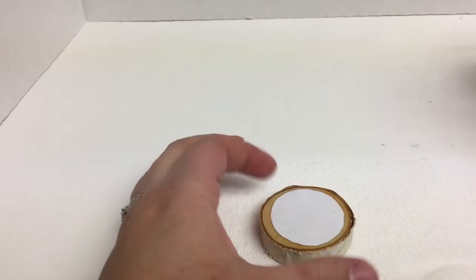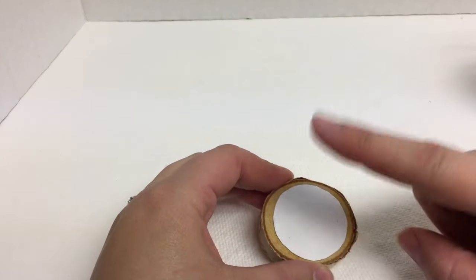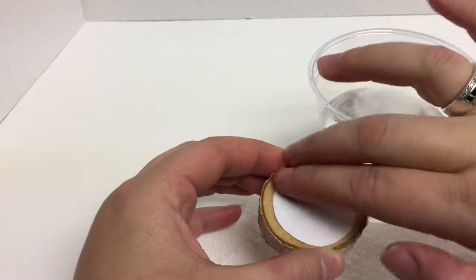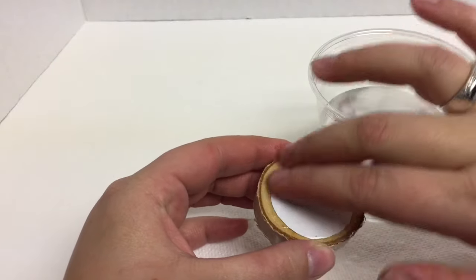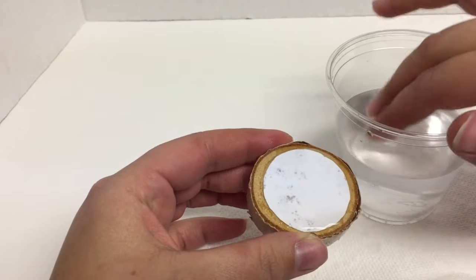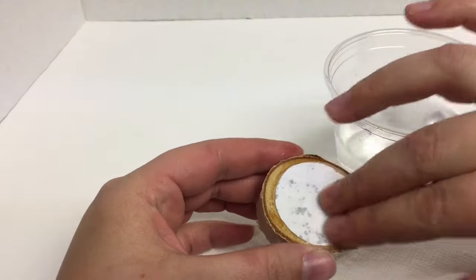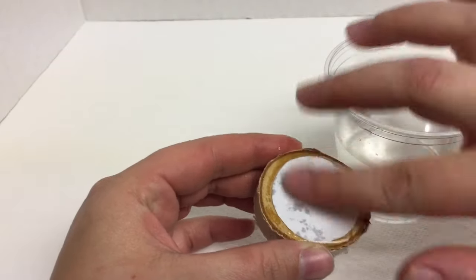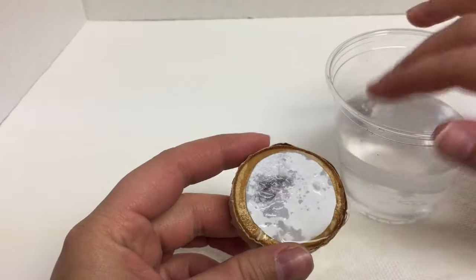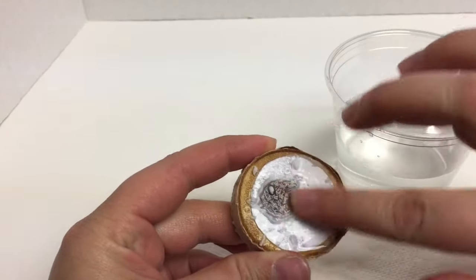Now that this has dried 24 hours, we are going to remove the paper so that we are left with our photo on the wood. To do this we are going to take some water and just get our fingers wet, and we're going to rub the water onto the paper so that it starts to really wet the whole surface of the paper so we can start to see through it. Once we start to get the surface nice and wet, we're just going to do some circular motions to start to remove the paper.